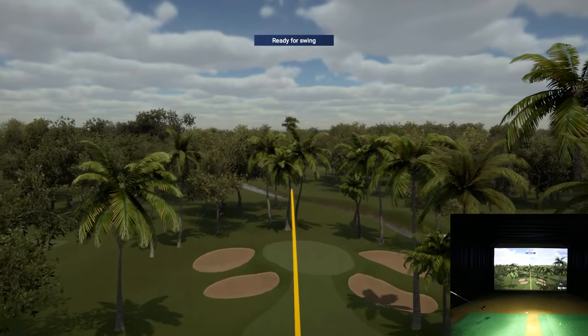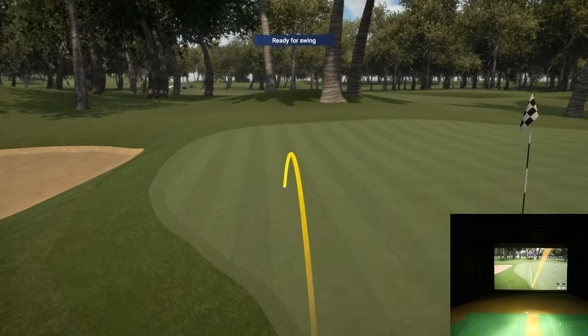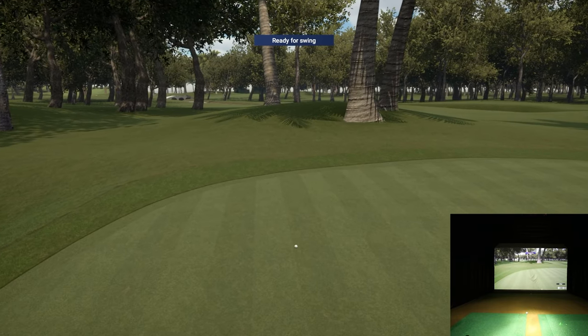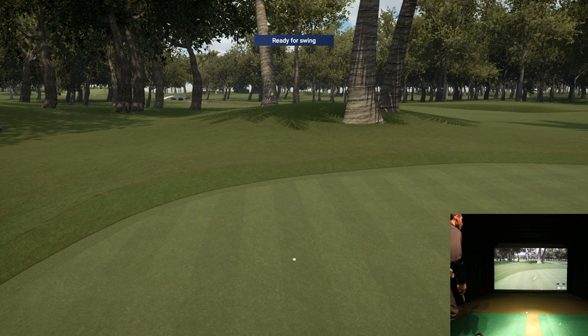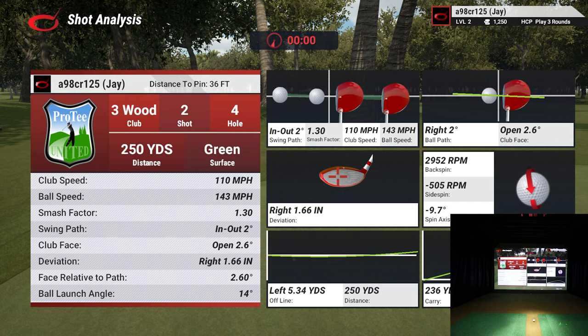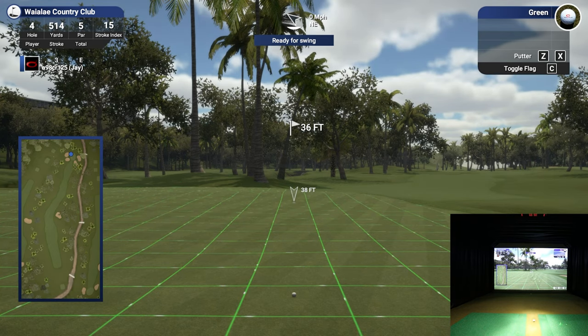I hit it a little towards the toe and you can see that thing working right to left - that's going to be too much. Stop ball! Am I going to be putting for eagle? And there it is - some fantastic golf, putting for eagle! I knew it was going to be a little too much.